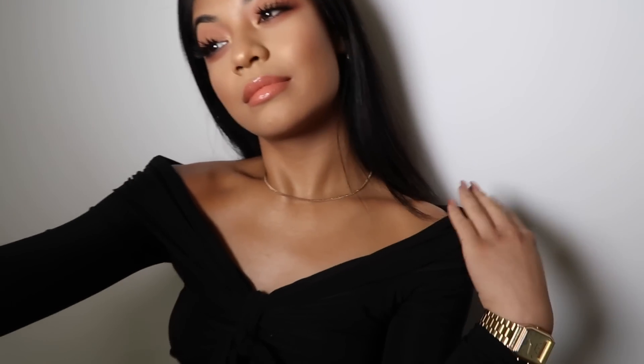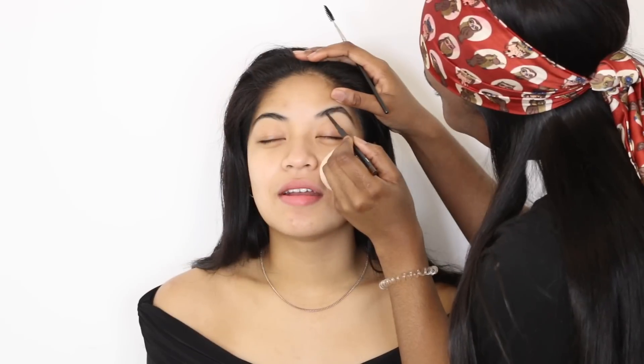Hey guys, welcome back! Today we're going to be creating this really soft blush look on the beautiful Kim. It's very glowy, very simple but still quite elegant, and we're gonna be showing you how I do this. This is Kimberly's before, and then we're gonna jump straight in.